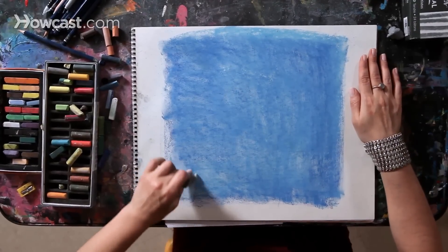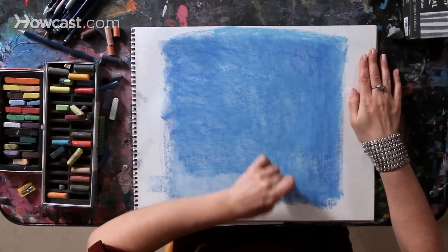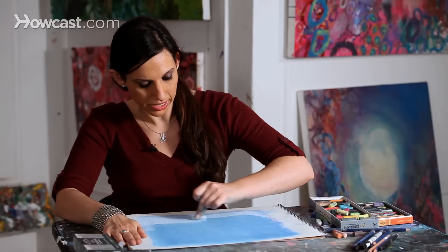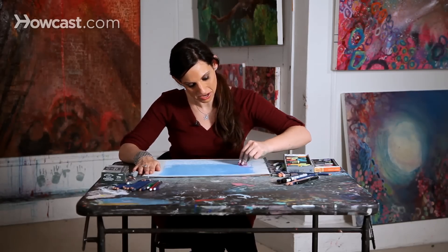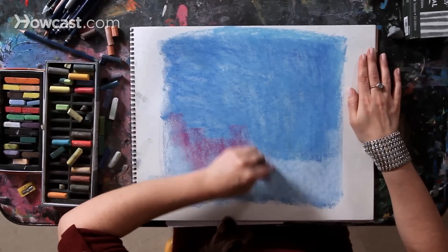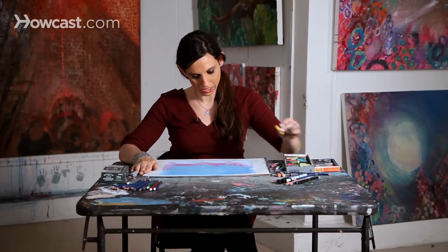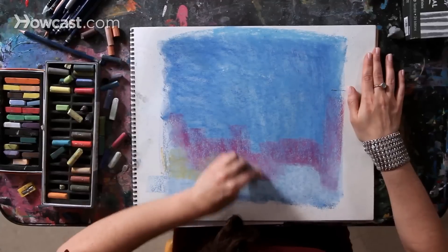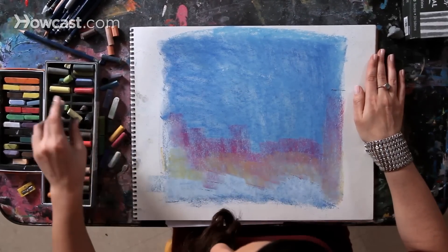The bottom of my sky is typically going to be a lighter shade. I'm using the side of my pastel and I'm bringing in some white. As I move up the sky, because I love hot pink, I'm going to bring in some shades of hot pink — a little hot pink over the blue, but also over the white as well. I'm going to add a touch of orange, using the side of the pastel, just going right on top.